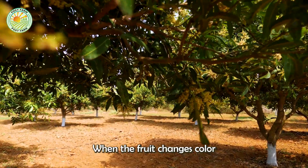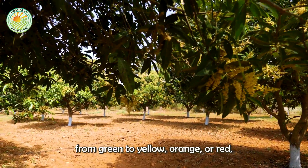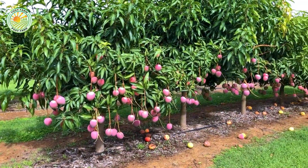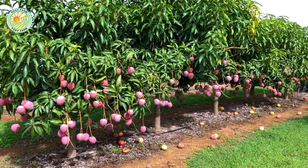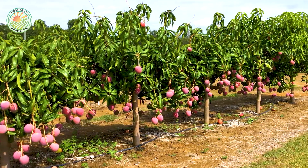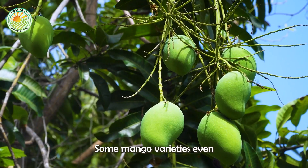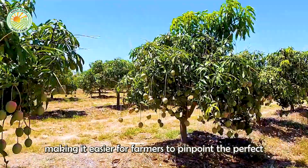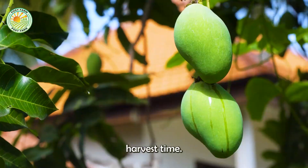When the fruit changes color from green to yellow, orange or red, it's a clear sign that the mangoes are ready for harvest. Some mango varieties even give off a distinctive fragrance when ripe, making it easier for farmers to pinpoint the perfect harvest time.